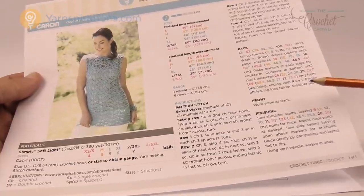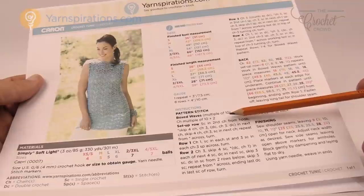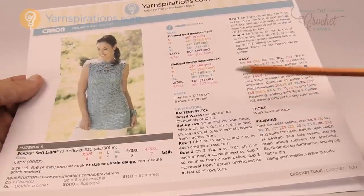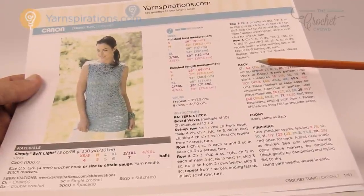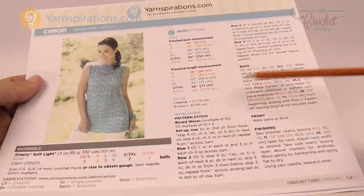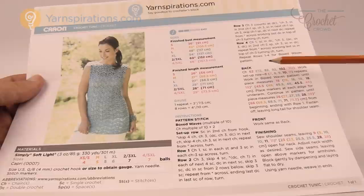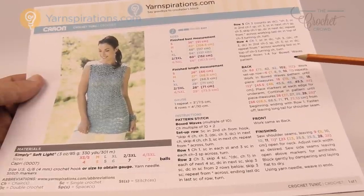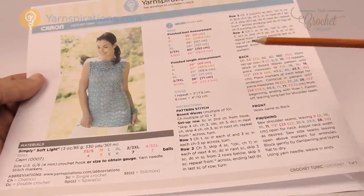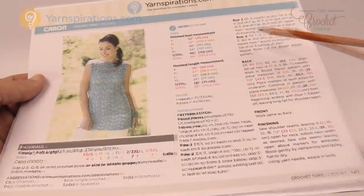I was trying to figure out where I'm starting on this particular project. Usually we start off here and go all the way down, but I noticed there was no chain count — it tells you what the multiples are, and the multiples are made up of ten stitches, then at the very end you add two extra. The starting is actually right over here on the back. The front is worked the same as the back. It says to chain 62 — a multiple of ten, so six times ten plus two gives you 62. You have to start with whichever size most accommodates your particular figure. We have to do the setup row first, then we just repeat rows one, two, three, and four.